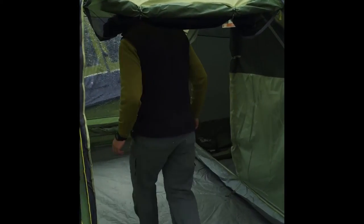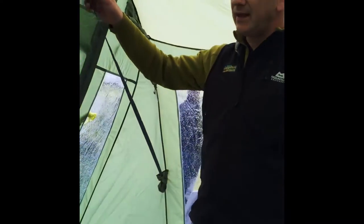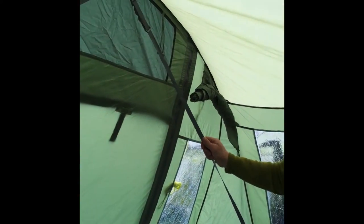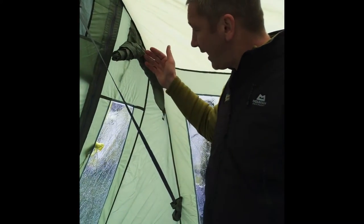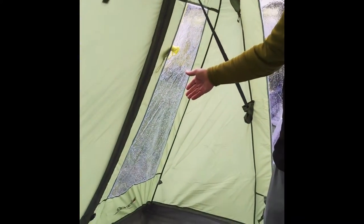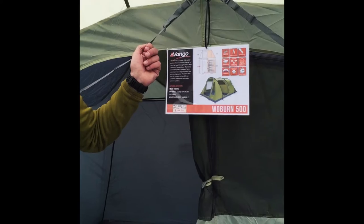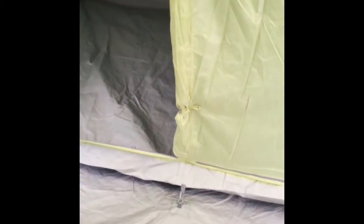When you go inside the tent, you can see it has a tension band system which is designed to keep the tent stable in high winds. You've got curtains over the top of the windows, and two large sleeping compartments big enough for a double air bed. It's got enough height to stand up in — it's quite a roomy tent for a smaller weekender tent.